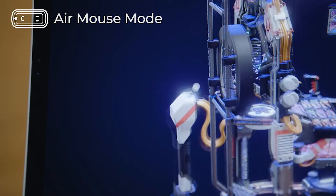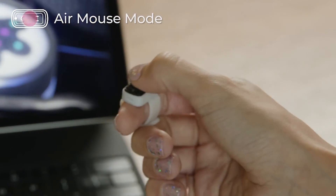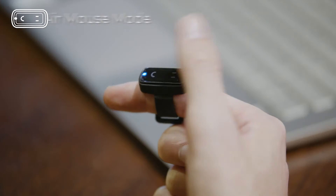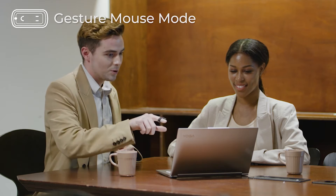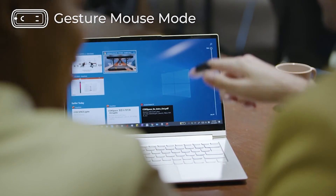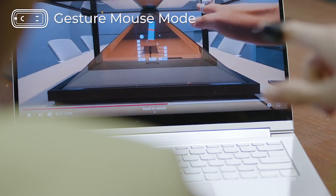Using the Air Mouse mode, you can control your devices just with your finger. When you press and hold the middle of the touch sensor for two seconds, the mouse changes into gesture mode. In gesture mode, you can freely control your devices using eight intuitive gestures.